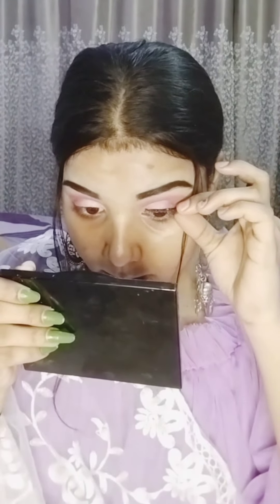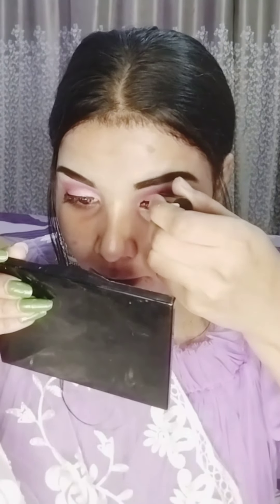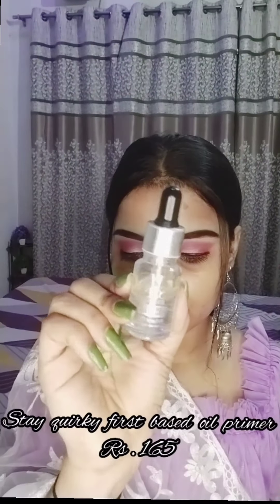Then I placed pink shimmer on half the eyelid. I have applied false eyelashes on both eyes. For eyeliner, I am using NYBk eyeliner to cover my false eyelash band.